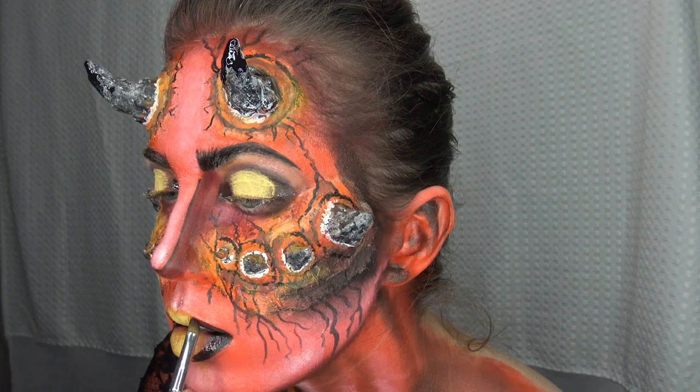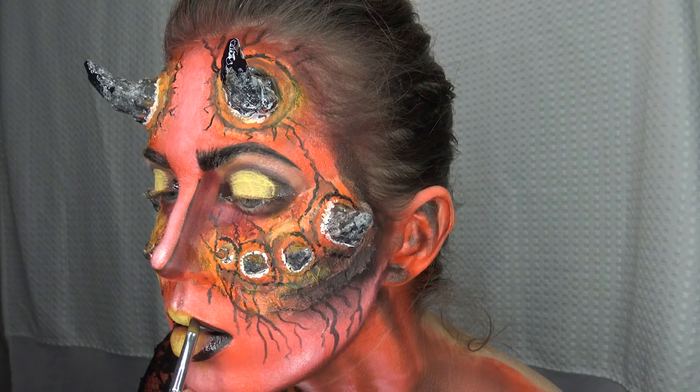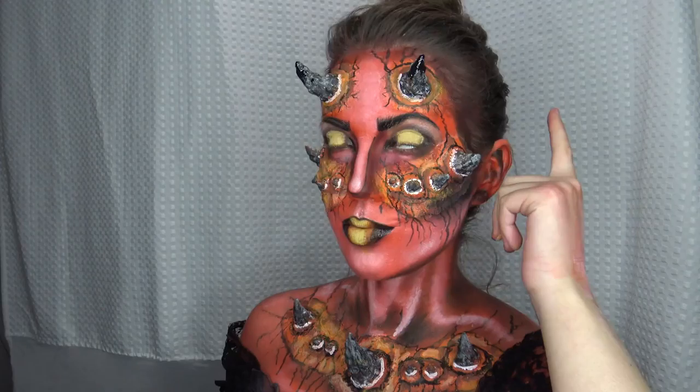Just outlining my lips so everything looks very nice and isn't messy, and trying to blend a little bit of the black and the yellow together.